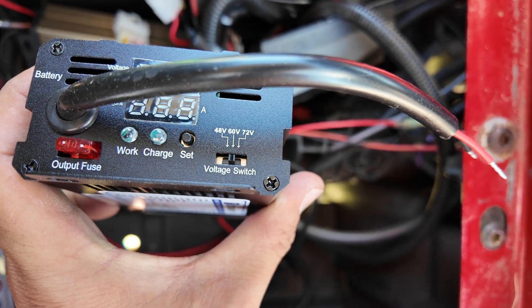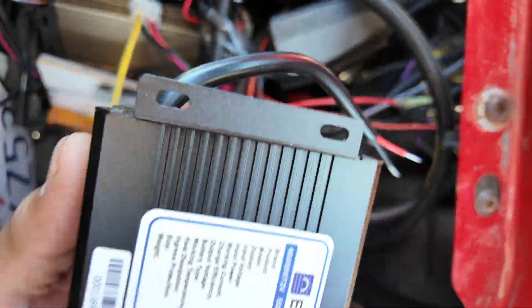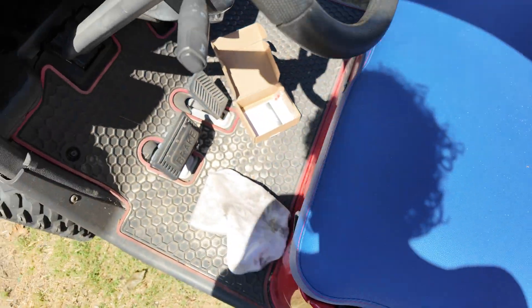It has a little voltage setting so you can set it to 48, 60, or 72 volts, and then there are little settings to tell you what's going on. And that's literally it - then it just charges.